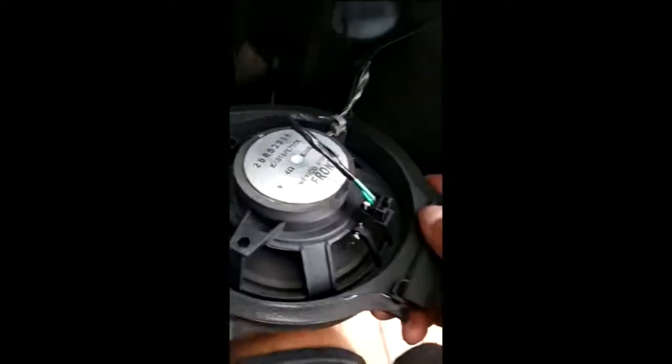So I'm trying to remove the factory speaker — they've been in there for quite a while. There you go. As you can see, the factory speaker is not much; it's pretty much a piece of crap.